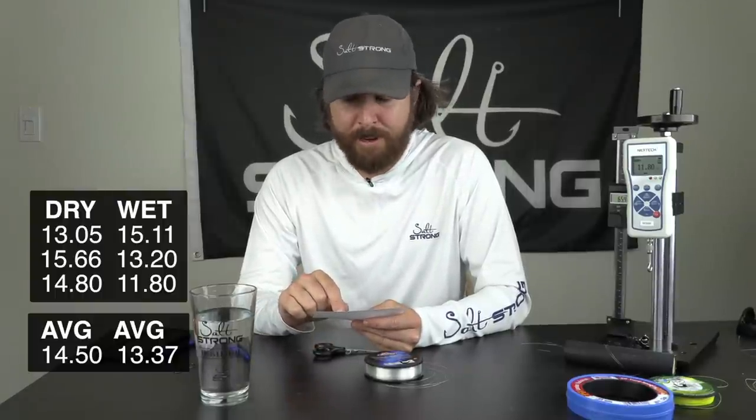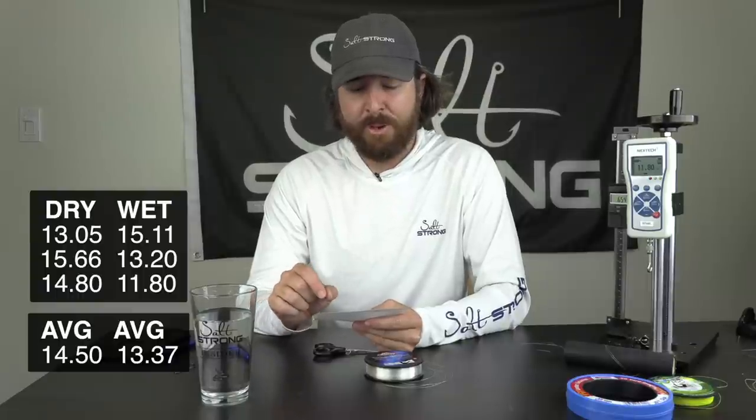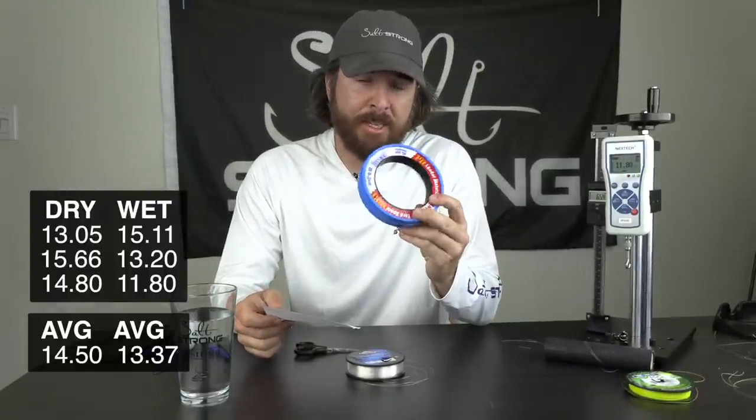So the results are in and they're surprising. With Berkley Vanish — an average of three tests, trying to keep everything as consistent as possible — the dry cinch actually did better by a pretty good amount. The average on the dry cinch was 14.5 pounds, and the average on the saliva cinch was 13.37 pounds. That's a 1.13-pound difference — about 8%. Basically the dry cinch did 8% better than the saliva cinch. Totally was not expecting that. So we're going to do the same thing with mono.